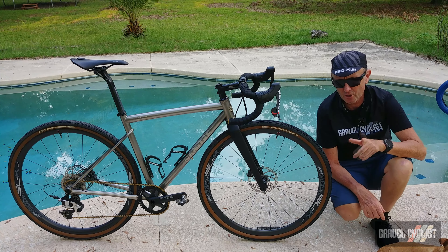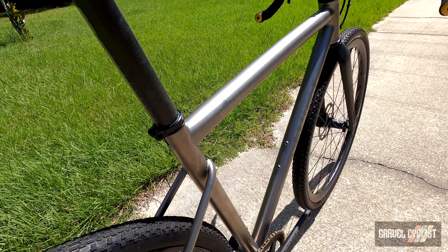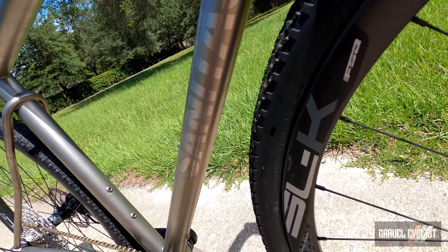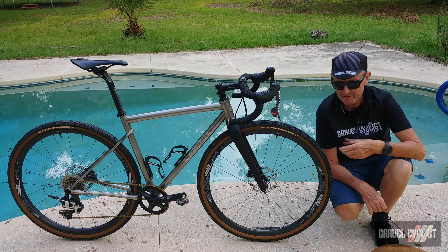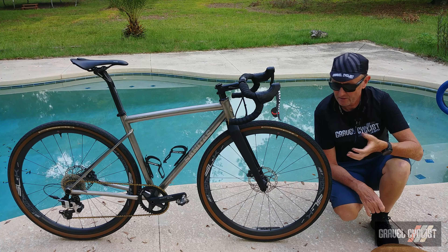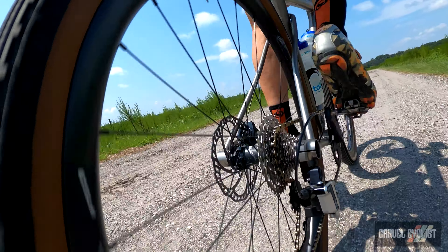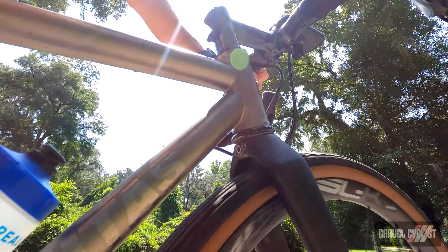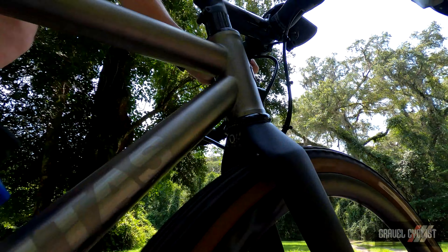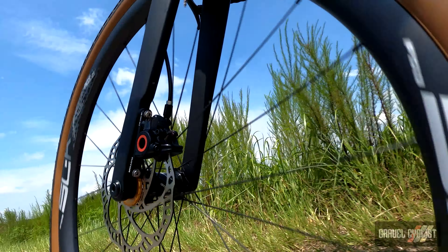There are three bottle cage mounts on this frame: the two in the usual places on the down tube and seat tube, and one beneath the down tube — what I like to call the 'cow catcher' position. Fender mounts are also available if desired. Tire clearance is excellent: 700c by 48mm on the rear and 700c by 47mm on the front. This particular fork is by the boffins at Number 22 Bicycle Company — specifically their Number Six gravel fork.